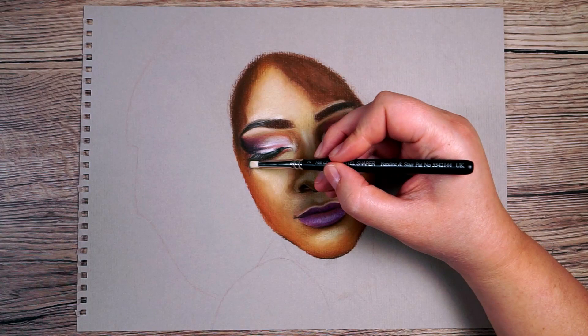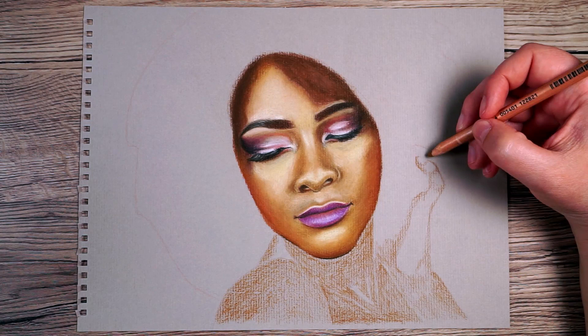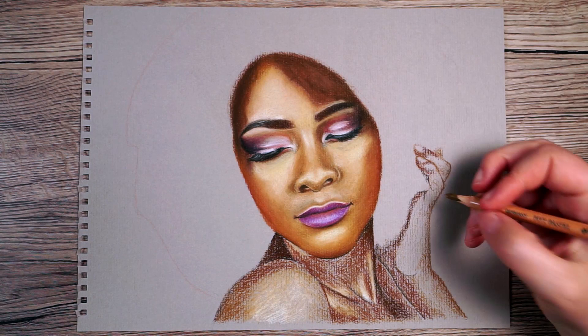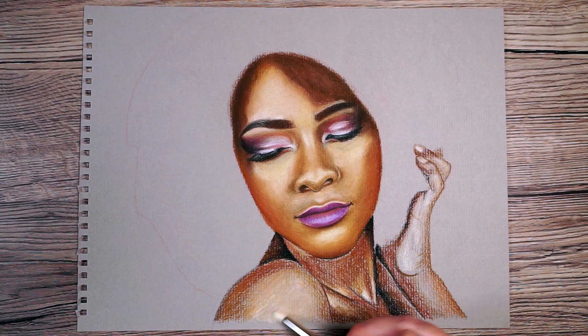Once I've built up the face I can move on to the neck and any other areas of skin, working through in exactly the same way — starting with a mid-tone base layer, then adding any prominent darks or lights on top of that. I build that up a little, give it a blend, and then start adjusting until it gets to the colour I'd like.